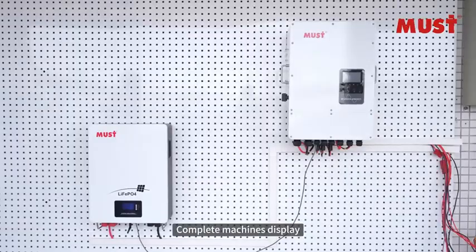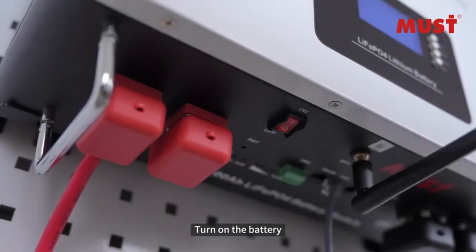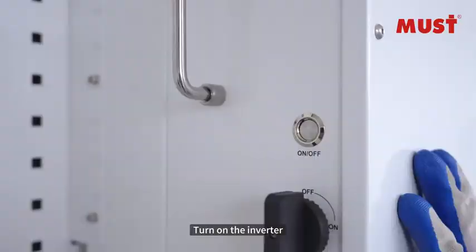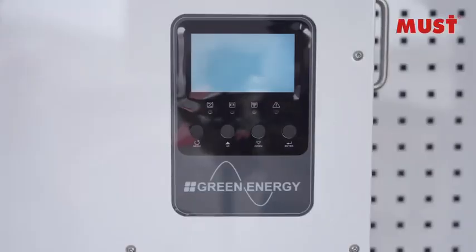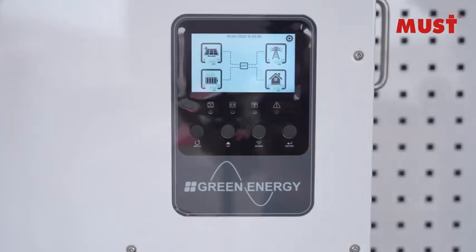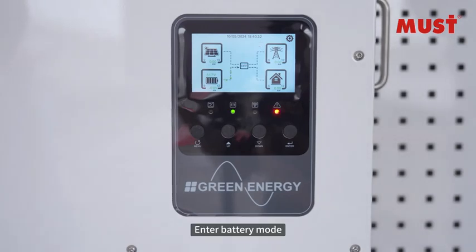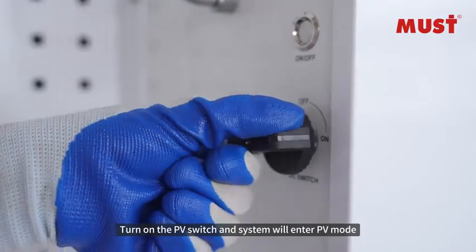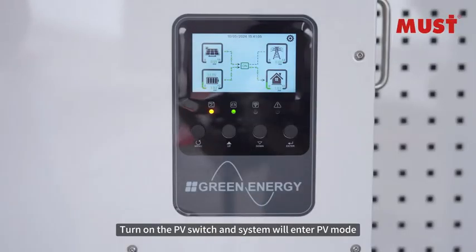Complete machines display — turn on the button. Turn on the inverter. Enter battery mode. Turn on the PV switch and system to enter PV mode.